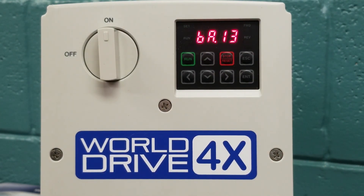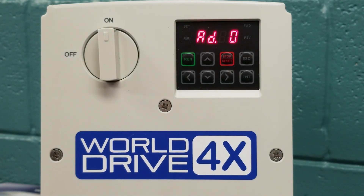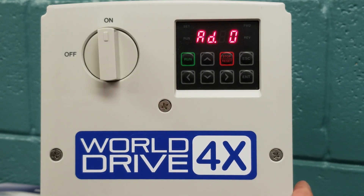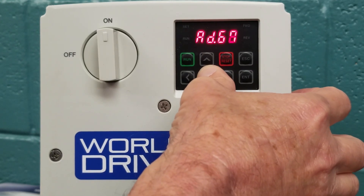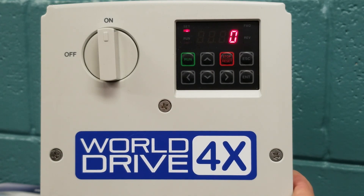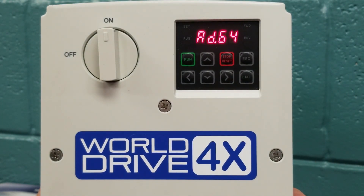Once we have done our basic group parameters, we are going to right arrow to our advanced parameters. Inside the advanced parameters, we can do a lot of things. An example we are going to change in the advanced parameters is fan control. The factory default on this unit for fan control is always on — parameter AD64. We hit enter to enter the parameter, and you can see zero, meaning the fans are always on. We want to change it so fans are off and only running on temperature control, so we are going to change it to a 2 using the up arrow. We hit enter twice, and now our fans will not come on until the VFD requires them.